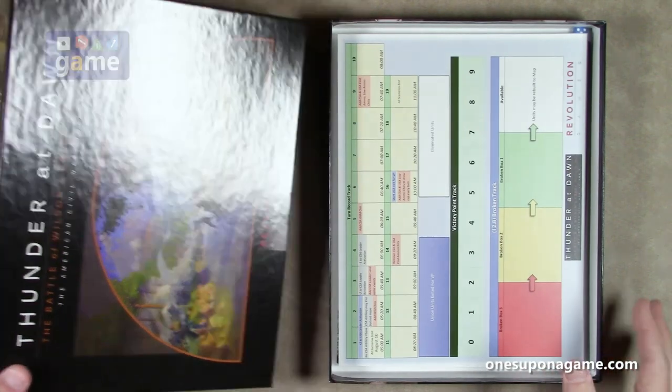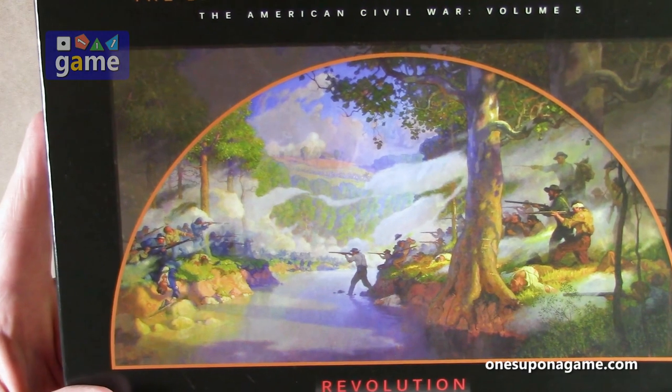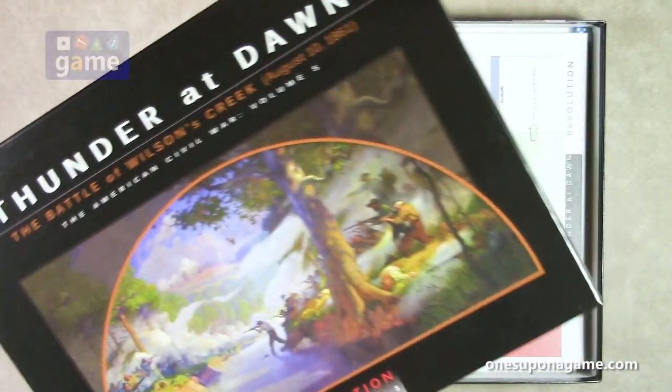It's got some lovely artwork here on the cover, as you can see. It's very cool. You've got the South fighting across this creek. It's the Battle of Wilson's Creek. Very cool artwork there.